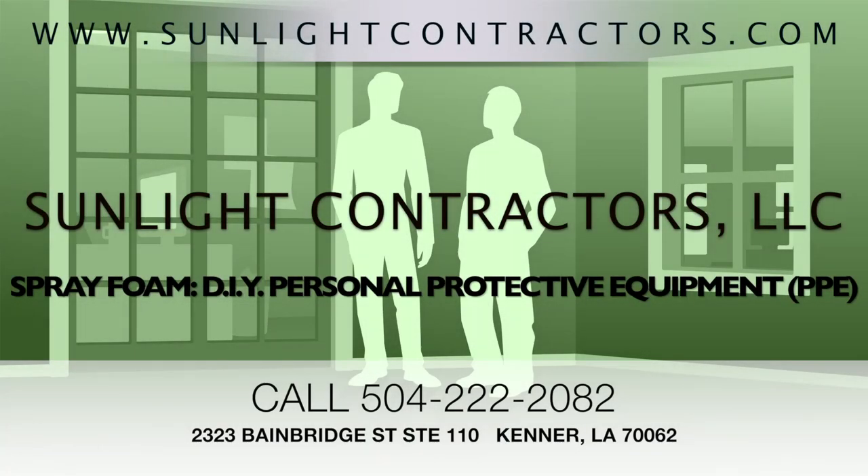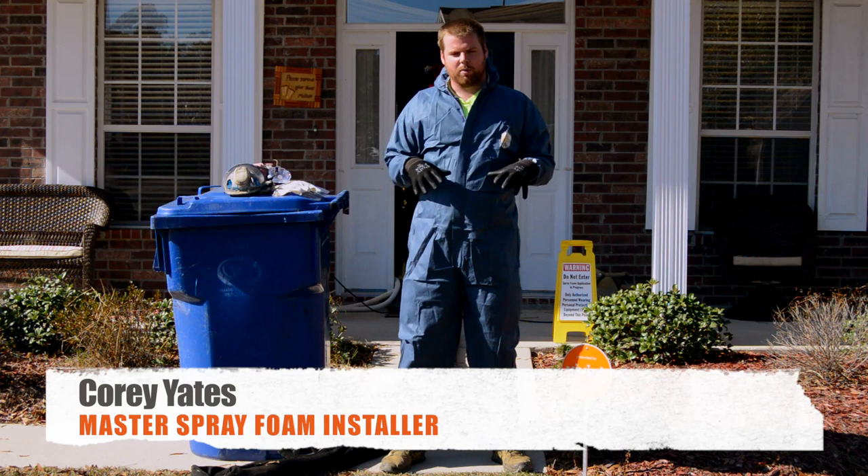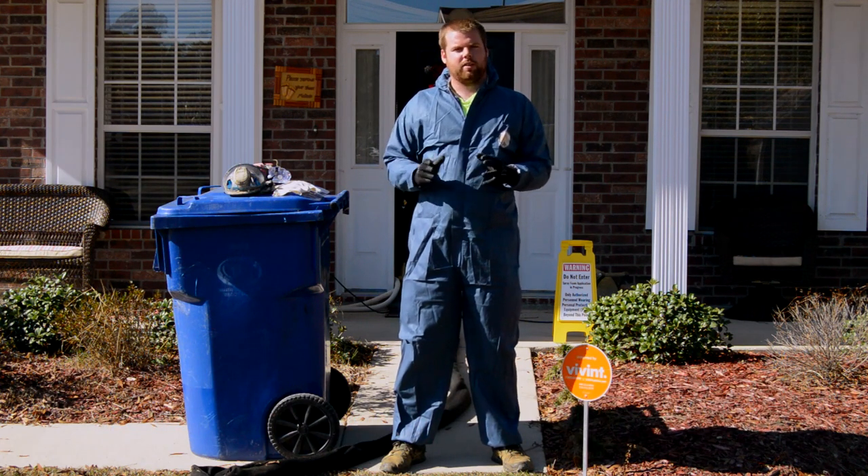Personal protective equipment when doing it yourself. Hey guys, it's Cory with Sunlight Contractors. In this video, I wanted to touch on something we haven't thus far, and that's really the safety aspect of when you're installing spray foam.